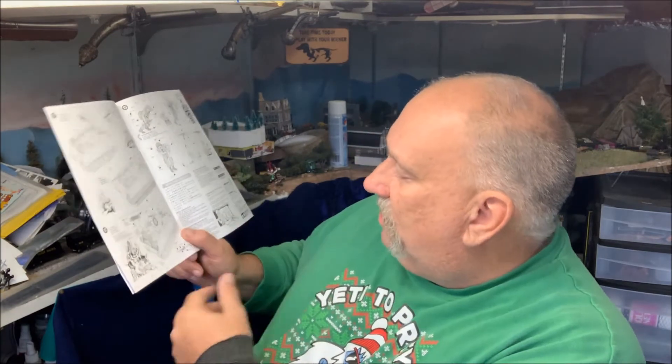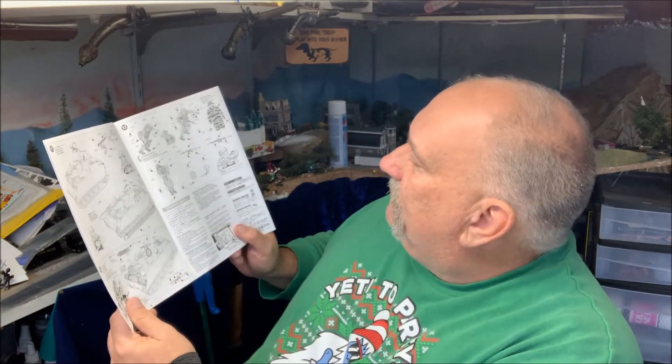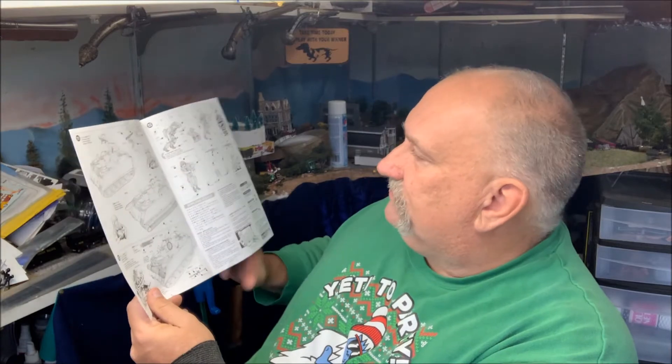And then a cot we can put on the front there, and the figures of course that we can mount in different positions. They're actually in action — they're not just standing there. Kind of cool, so I like that. This will go well with my 'Somewhere in Saigon' figures, I think. Kind of fun.